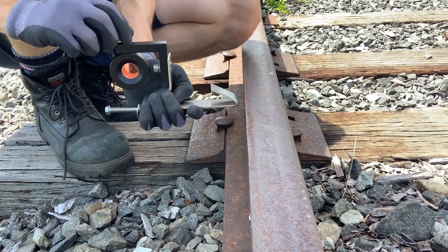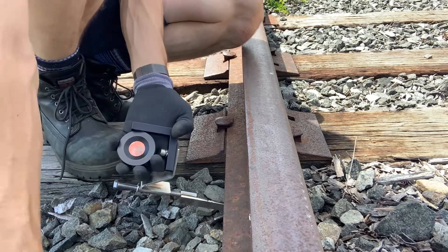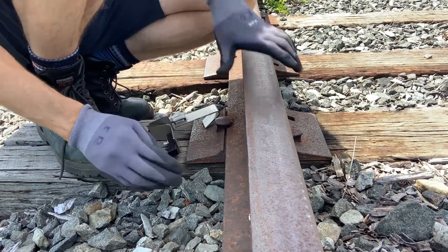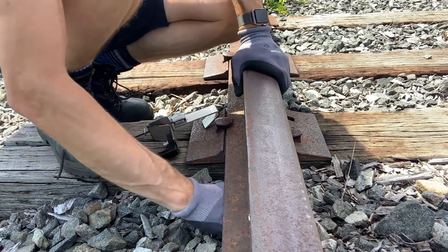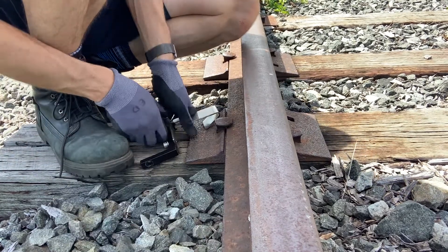First I'm going to remove the prism — keep that safe, put it out of the way to give me a little more room to work. Next I'm going to scrape away some of the ballast underneath to give me room to work and room for the clip to go underneath.